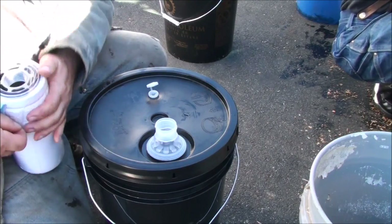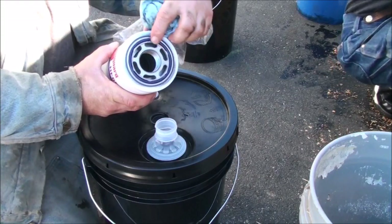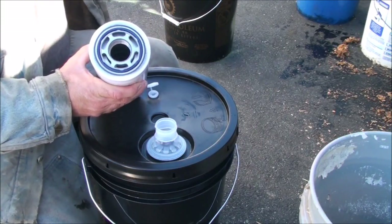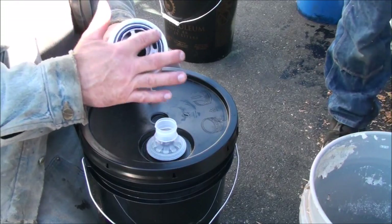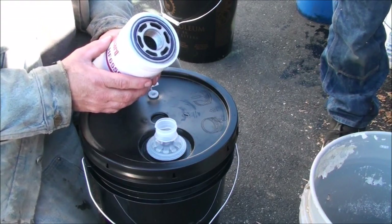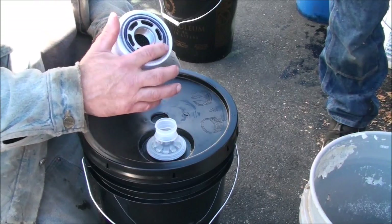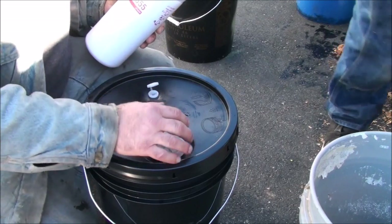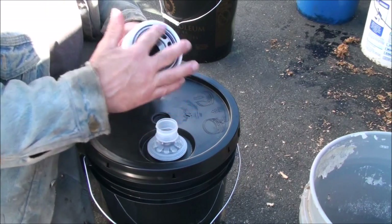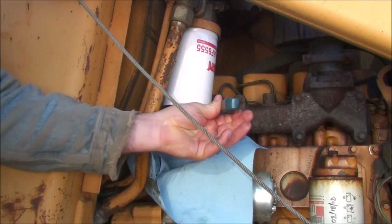While the oil finishes draining from the reservoir, I'll go ahead and put the new filter on. All filters have an O-ring, and the manufacturer always recommends you apply just a little bit of the oil you're working with around that seal, so the rubber won't bind or walk out of its track when you spin it on. I tilt the filter, get some oil on my fingers, run it around the O-ring to lube it up good, then screw it on hand tight and give it maybe another quarter turn.